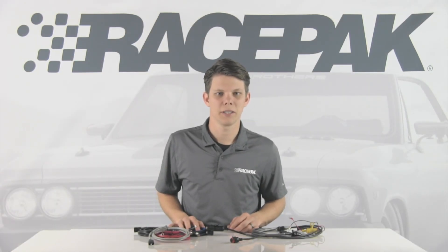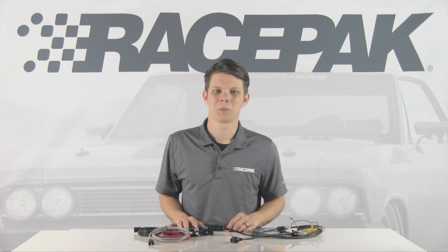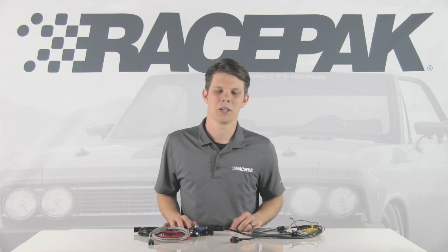So next time you see the new V300SD or V500SD come through the shop or at the track, be sure to check out the new RPM harness and its new design. You won't be disappointed. For more information, be sure to log on to racepak.com or give us a call at 888-429-4709.